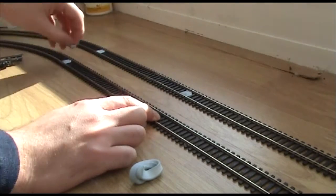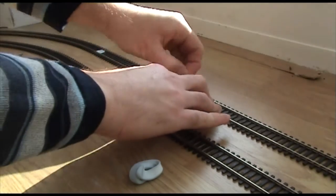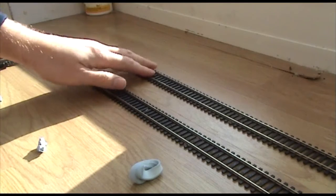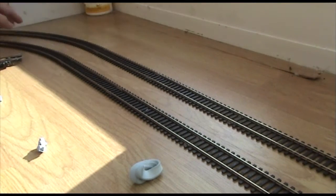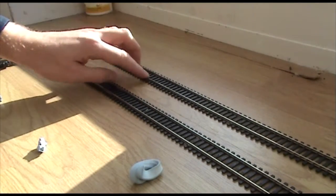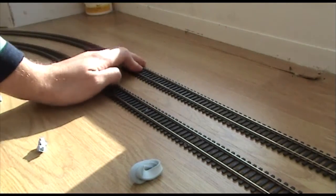Without any blue tack — if we take it all off — we get to see exactly why we need it, because the track just mirrors about all over the place. When the locos go around the track, especially at high speed, they tend to push the track in one direction or the other, and then gaps start to form between the fish plates. There can even be derailments.